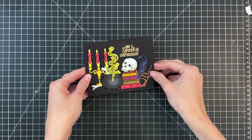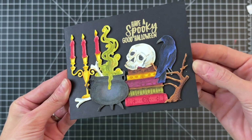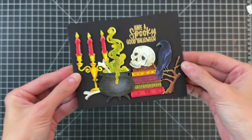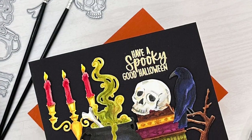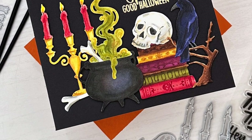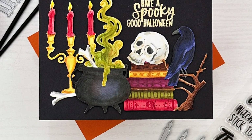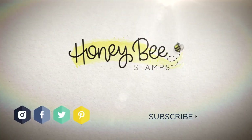I'll hold it to the camera so you can get a good look at all these die cuts — there are lots of details on them and I think they turned out so great. This is actually a very easy process. Watercoloring these is very simple — it may look intimidating but because we're going for a distress look it's very forgiving. I hope you guys enjoyed today's card and video. If you have any questions about the products I used please check out the links below in the description. Thank you so much for watching and I hope you have a wonderful day.